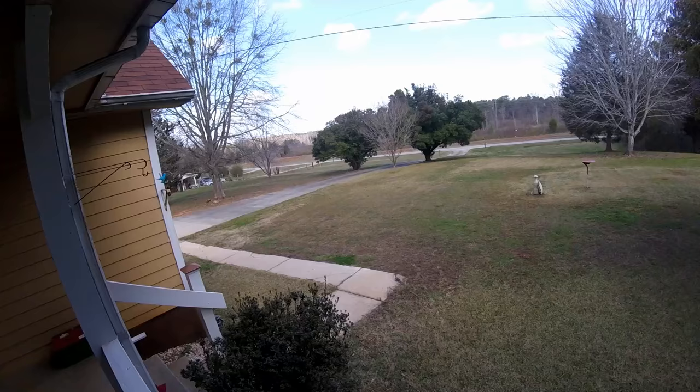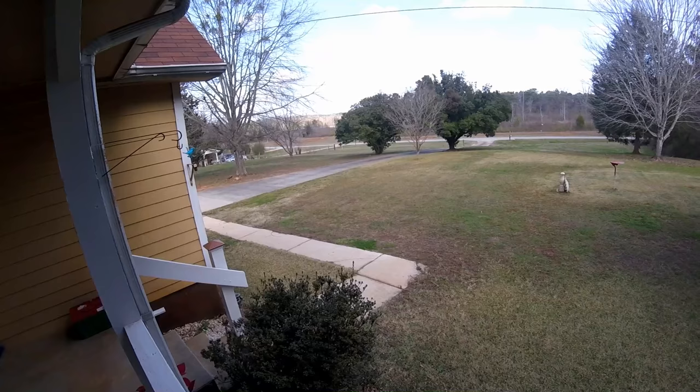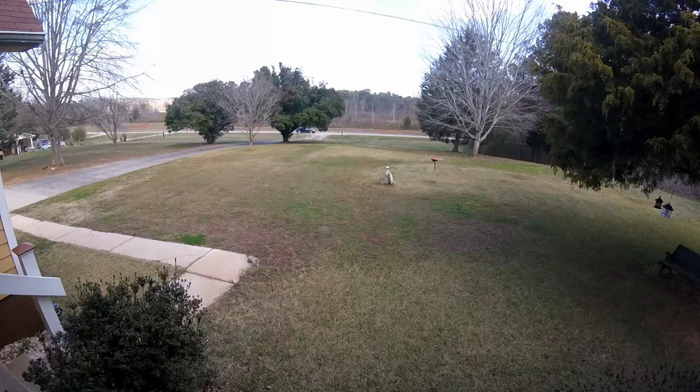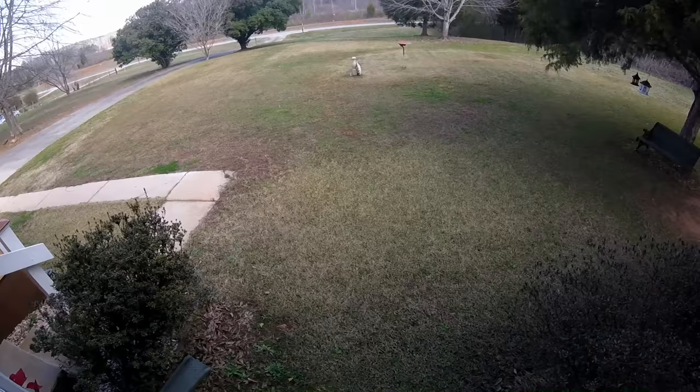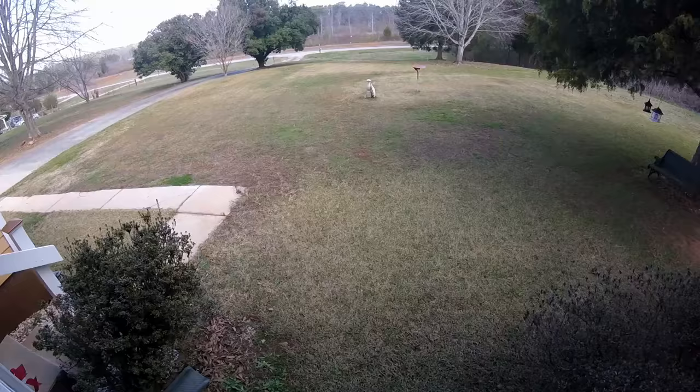We were nailing 1x6's or 1x8's on the walls inside this boxcar — tongue and groove pine wood, some good looking wood. There were two or three guys up in the boxcar nailing that stuff on, two or three of us on the ground handing it up, and other people sawing and transporting it over. My job was to hand the boards up one at a time, and all day long that's what I did.